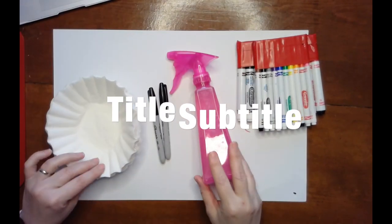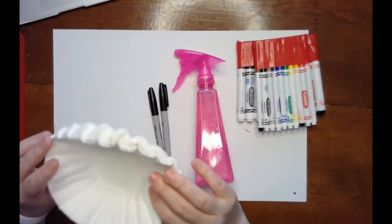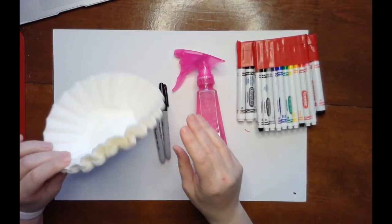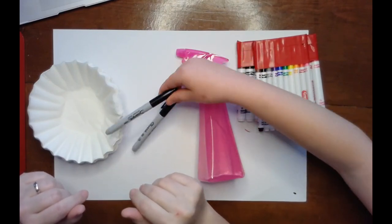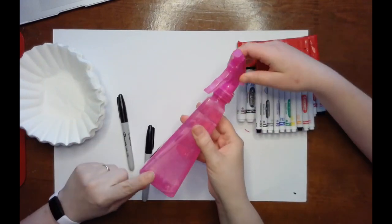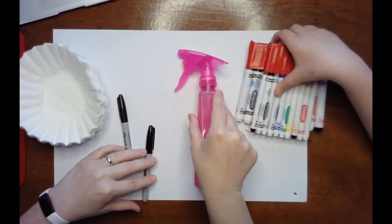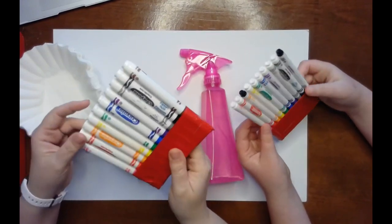What you need for this project are just run-of-the-mill coffee filters, Sharpies — those are Mrs. Mitchell's favorites — a spray bottle with just water in it, and washable markers.